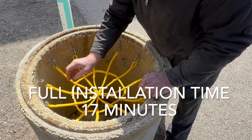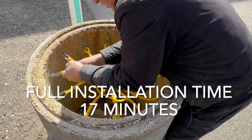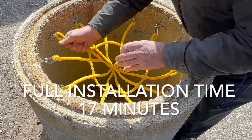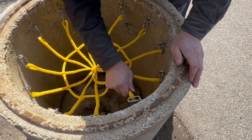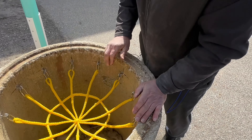There it is — the net's installed. Not a bad idea to check each one of those. I can put a couple hundred pounds of pull on that thing, or at least a hundred pounds. Check all those, make sure they're not going to pop out. Install complete. Thank you.